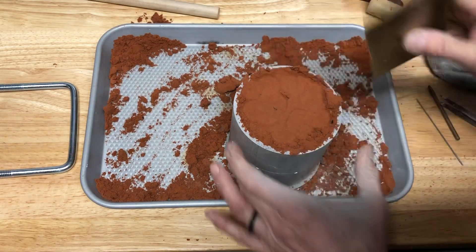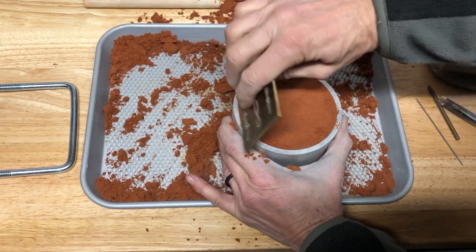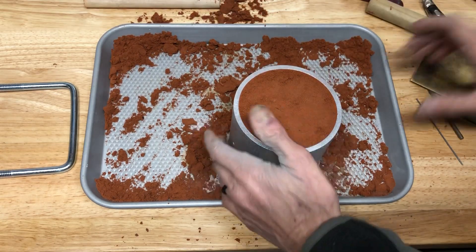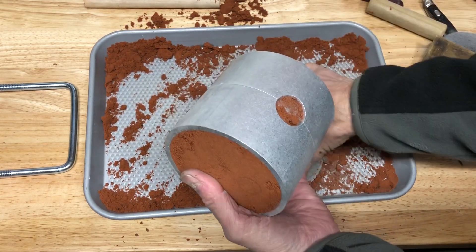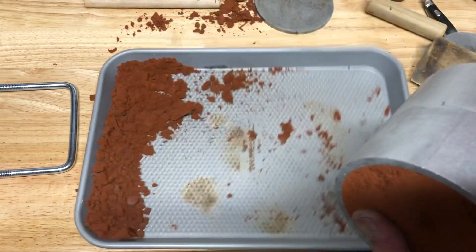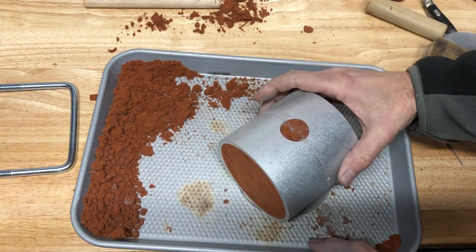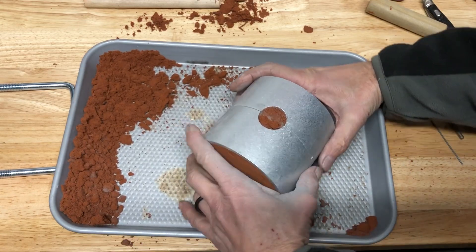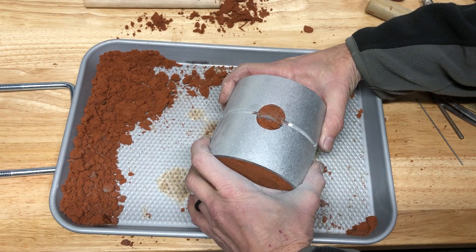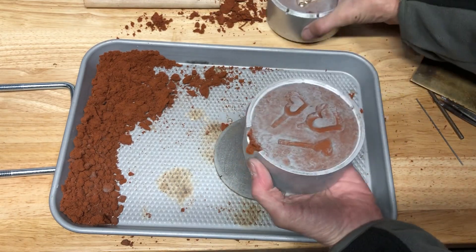At this point you want to scrape it off. You're going to pick it up, get all that out of the way. I like to set this down and pull it straight apart. That's a pretty darn good impression there.